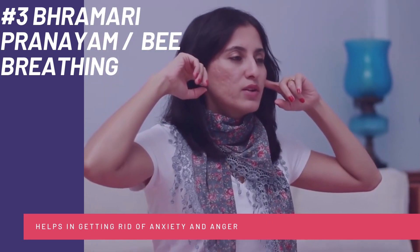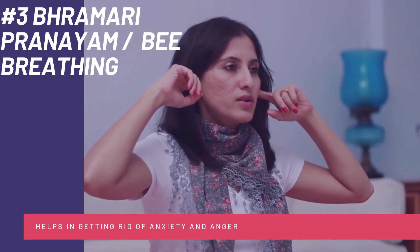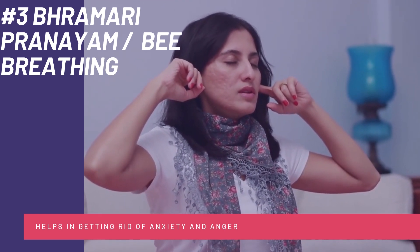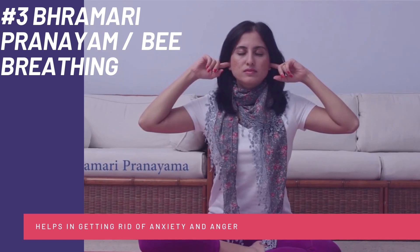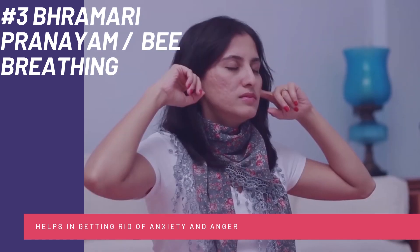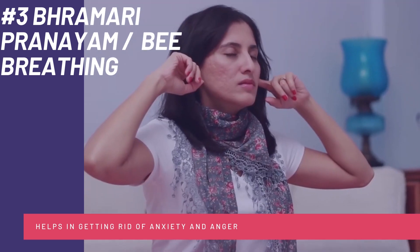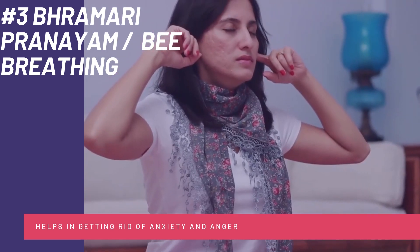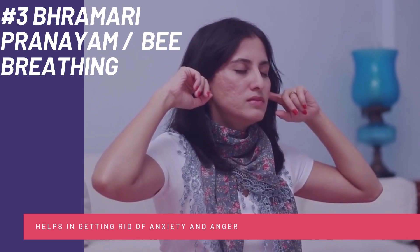Moving ahead to Number 3: Brahmari Pranayama, or Bee Breathing. This helps you in improving concentration and getting rid of anger and anxiety. All you have to do is sit straight comfortably with your eyes closed and close your ears with your index finger. Now take a deep breath and make a humming sound like a bee. Remember that having good concentration power is the first step in cracking your examination.